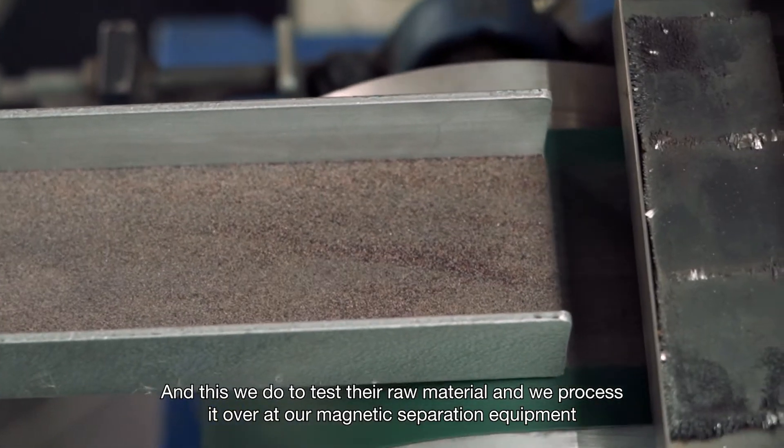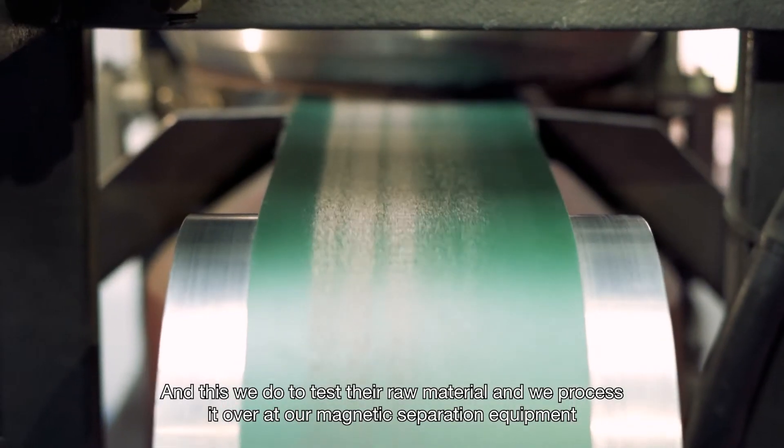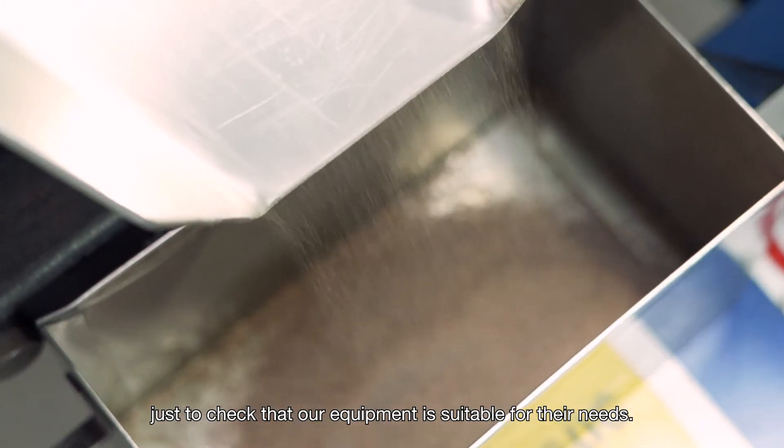We process customer samples over our magnetic separation equipment, just to check that our equipment is suitable for their needs.